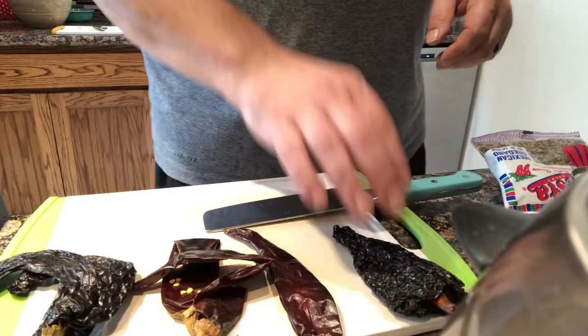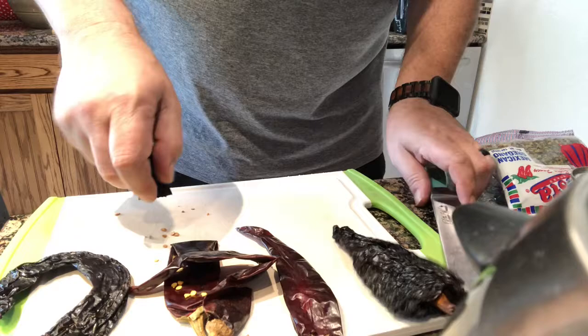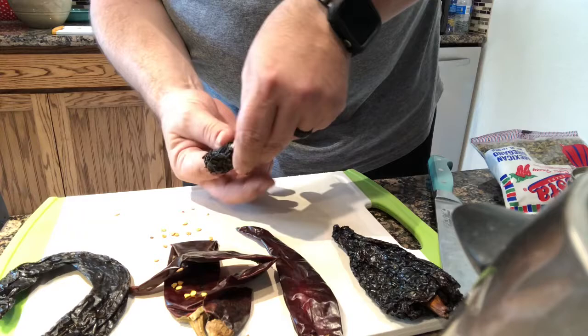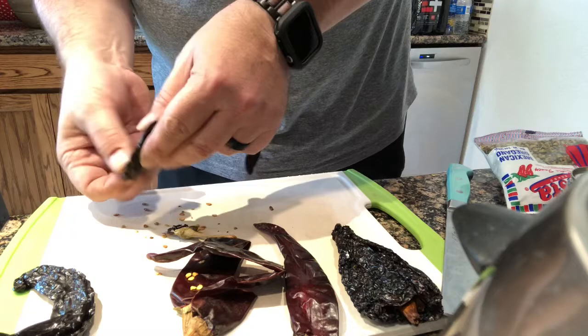These are really easy to prep — just cut the end off and dump the seeds out. If you don't mind a little heat you can leave the seeds in, but we're going to remove them. Once all the chilies are cleaned up, we drop them into a pot of water at a simmer and let them steep for about 20 minutes.